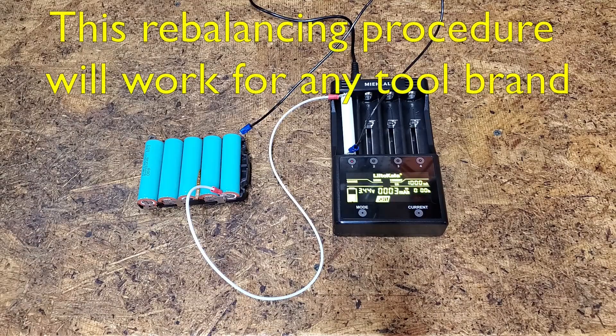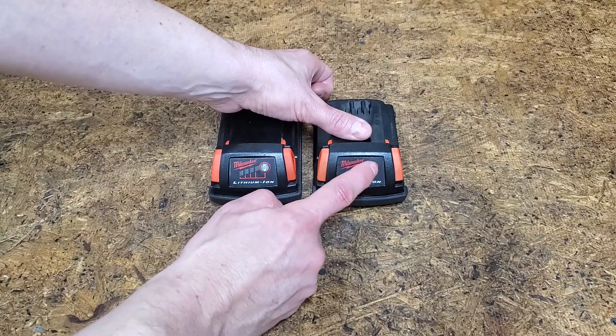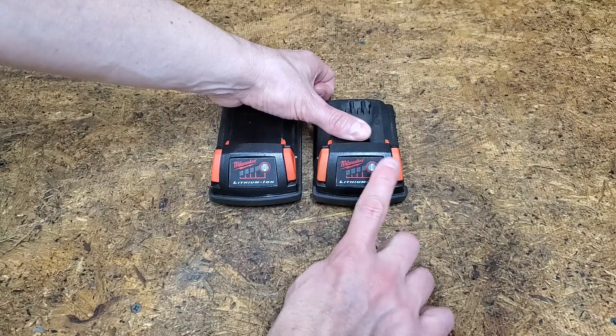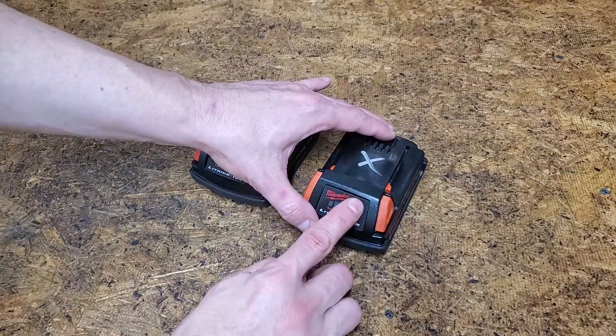In a previous video, I balanced the cell voltage in these old battery packs. One worked great, but it's already down to 3 bars after the first recharge. This one showed a full 4-bar charge, but lasted less than a minute in my drill before showing completely empty. After recharging, I only get a single flashing bar.